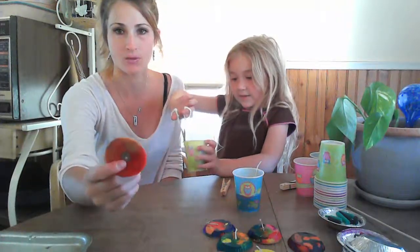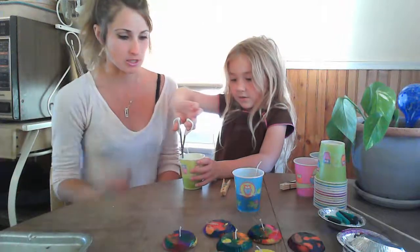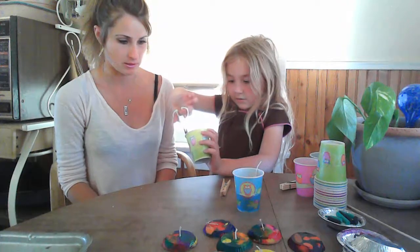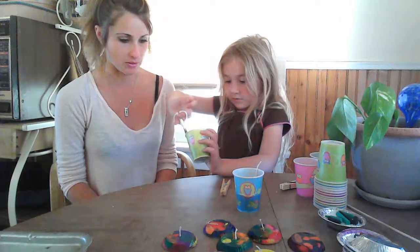Where it was just crayons and not soy wax — so it worked. Just cut it off. Be careful not to cut the wax so you don't mess up your candle. Let's see how this turned out.